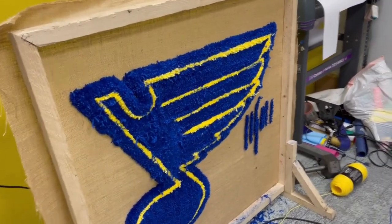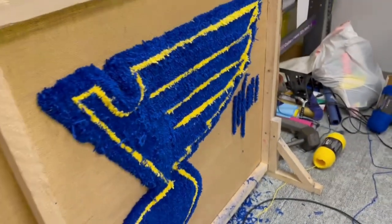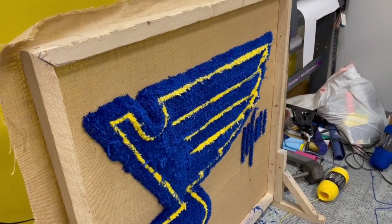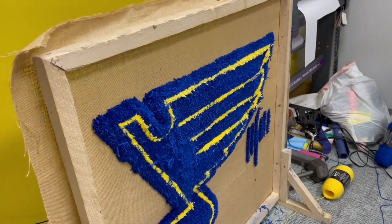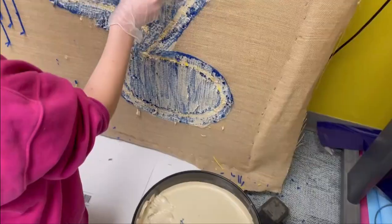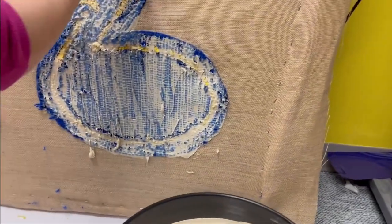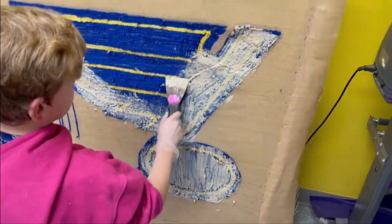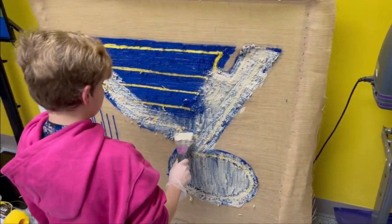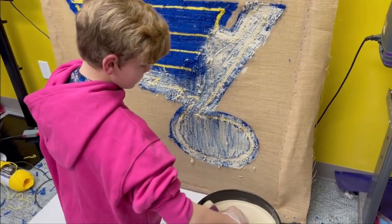We're going to put glue on the back and let it dry. While the glue is drying, we'll start shaving the pile on the front side to make it nice. Once the glue is dry, we'll get the backing on and we're pretty much done. Chase applies the glue starting at the very edge, spreading it across the back, then we'll let it dry for about 20 minutes.